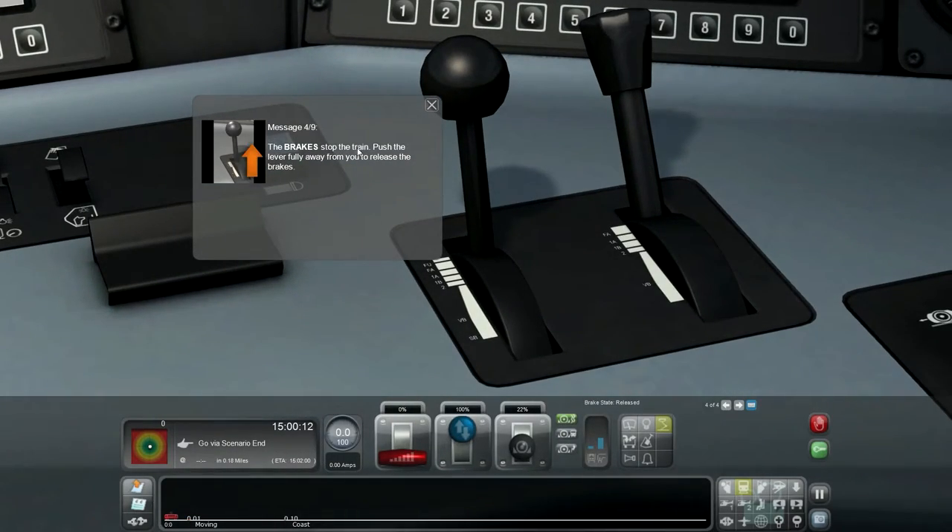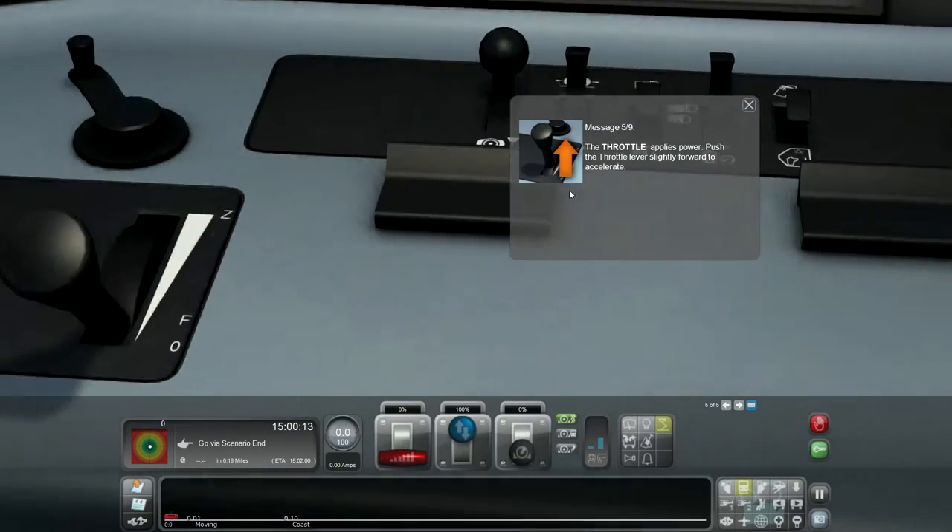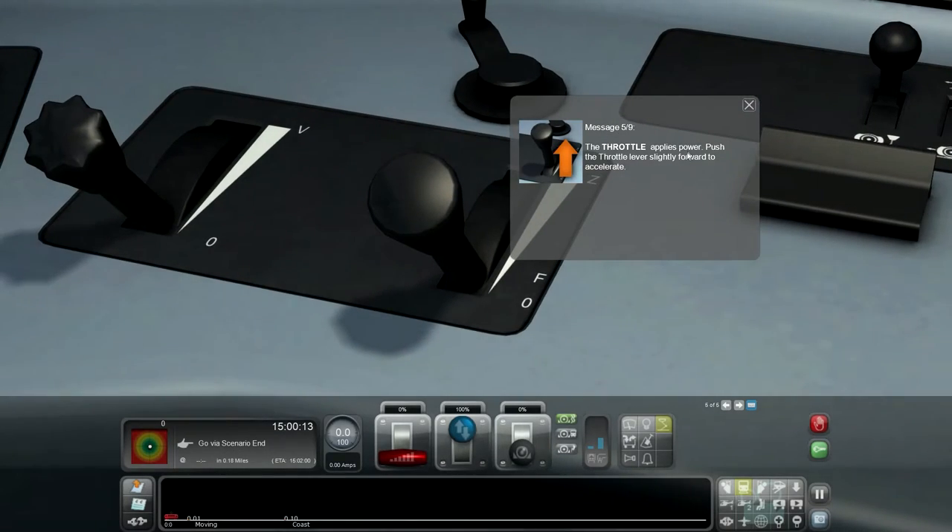The brakes stop the train. Push the lever fully away from you to release the brakes. The throttle applies power. Push the throttle lightly forward to accelerate.